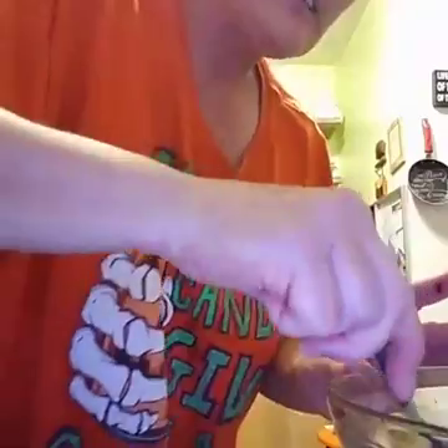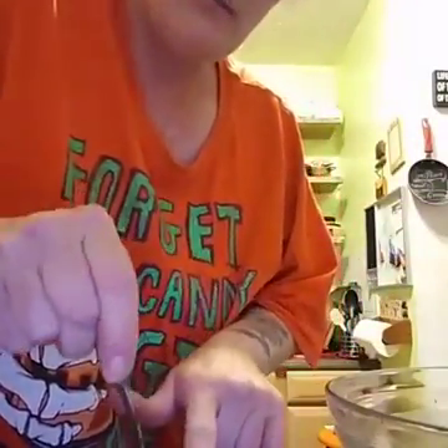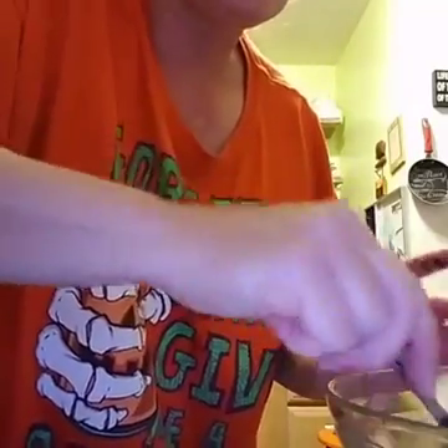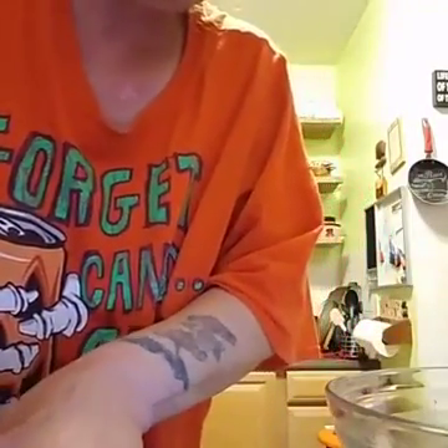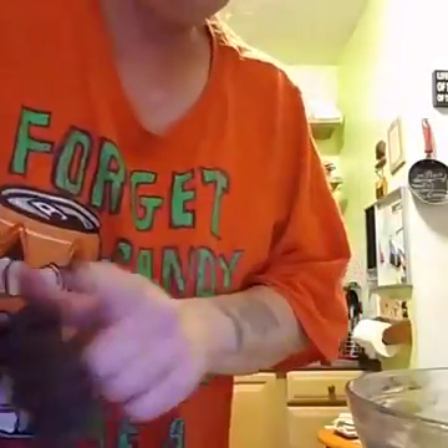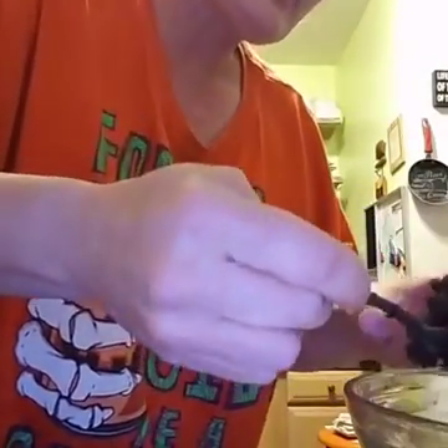Go ahead and make as many as you can fit on your pan, but don't pack them together. Just scoop them off. If you pack them they're gonna burn and get crispy. Scoop them off and put them in the oven at 350 degrees.